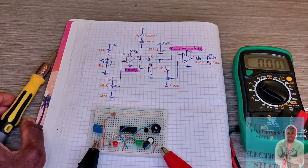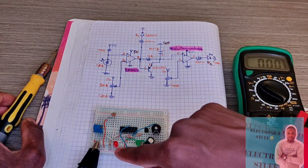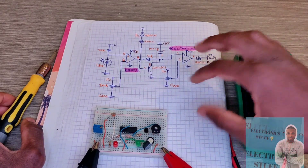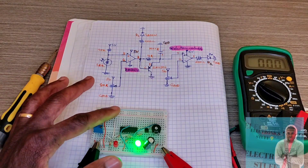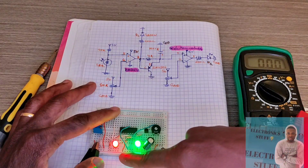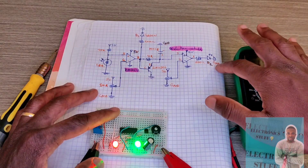After a few seconds, the red LED will also turn on. As you can see, it comes on after a short delay.